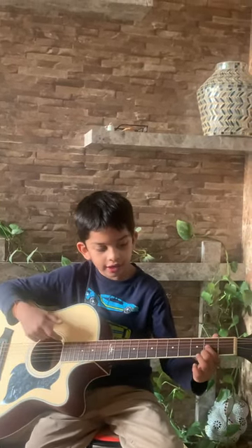Hey buddy, today I am going to show you two strumming patterns with the four basic chords. So the four basic chords are C, A, G, and D.